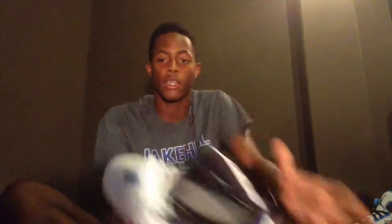Let's start with the split blue sixes. I got these yesterday at retail, size 11 and a half.